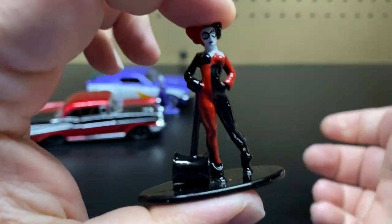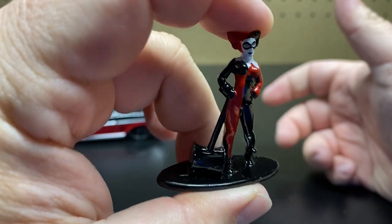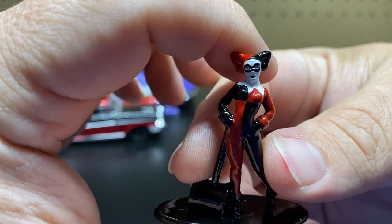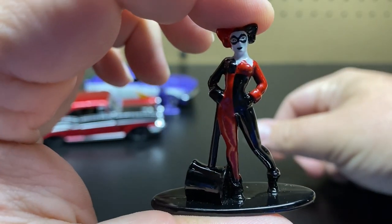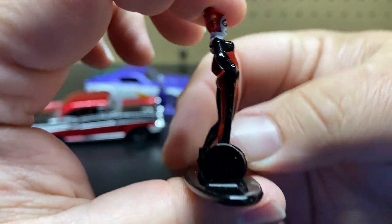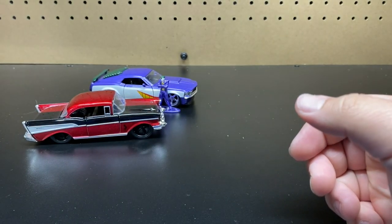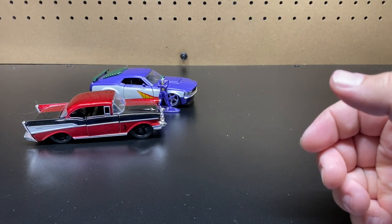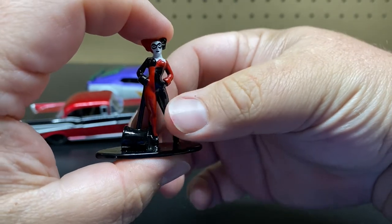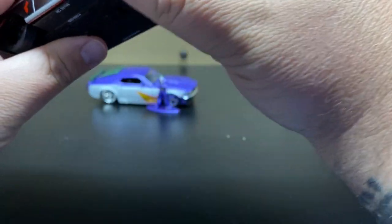We'll go ahead and take a look at Harley Quinn first. This is all die cast — one solid die cast casting. They're all connected to the same style base. You can see good detail on her face with the red and black outfit, holding her mallet. These figures stand just under two inches tall. So that's cool — now you get a figure to go with your car. Stay tuned to the end; I've got some bonus stuff to show off too.